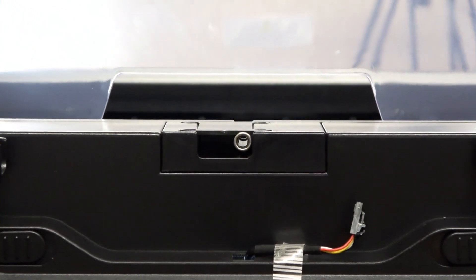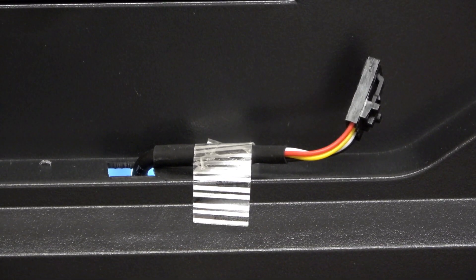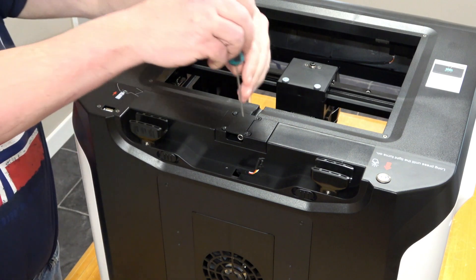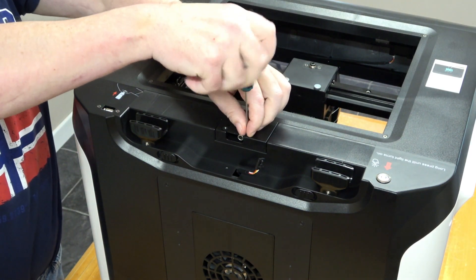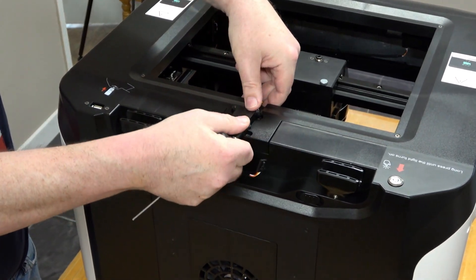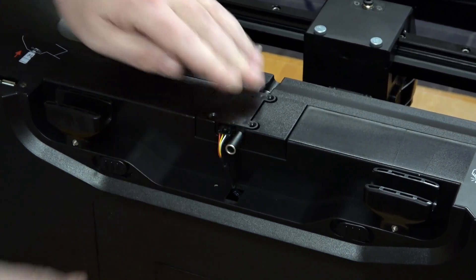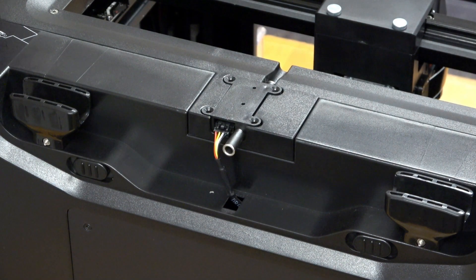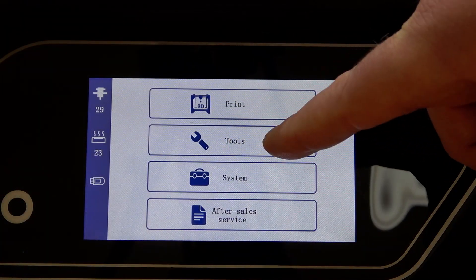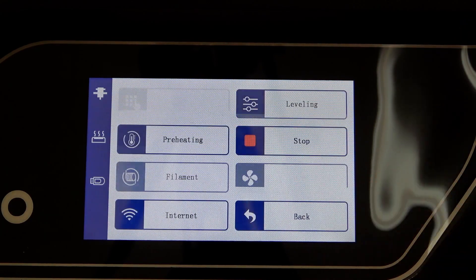They do provide you with a filament sensor — this is an item that detects whether the filament has run out or not and takes appropriate action. If you are doing a large print this would be most beneficial to have fitted. To fit it, simply remove the old feed-through mechanism by removing 4 screws, making sure the printer is switched off. Plug in the new sensor into the provided cable at the back of the printer. Push the sensor into position and replace the 4 screws. It is as simple as that. Don't forget to tell the printer that the filament sensor is fitted by ticking the appropriate box.